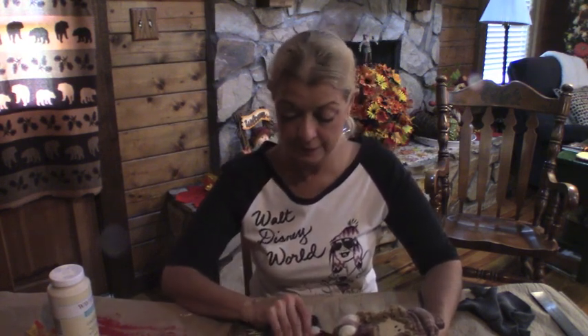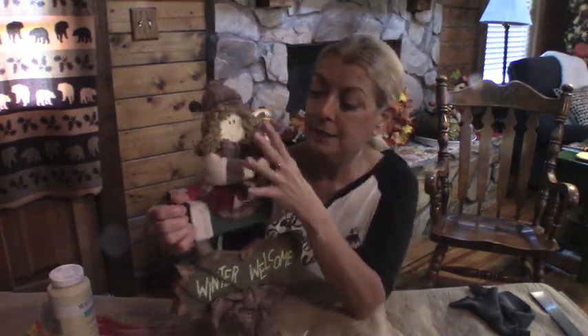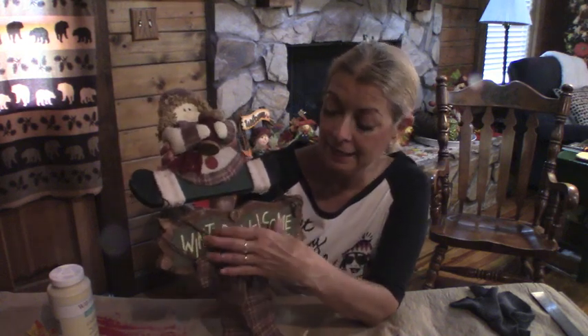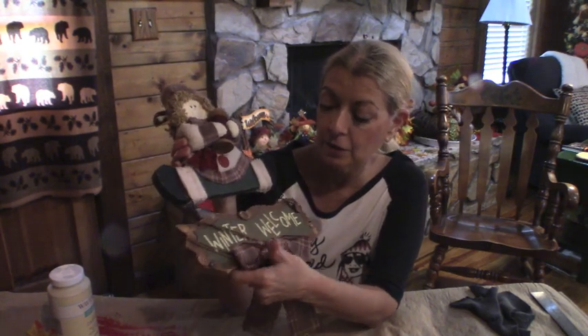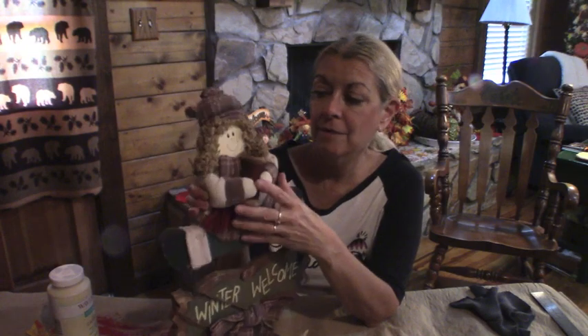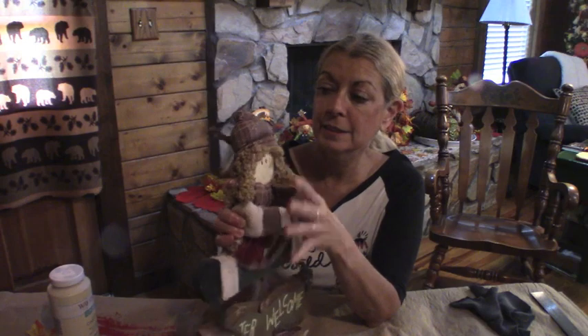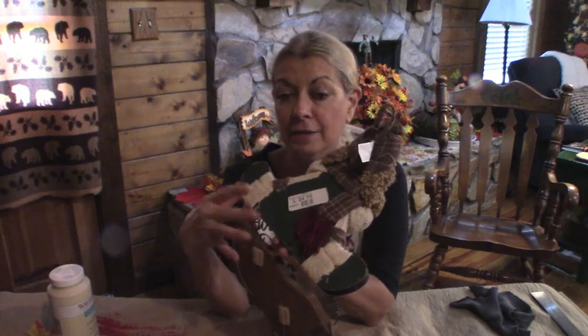Now, let me show you what I purchased. This is what I purchased, and I really like this little girl. She really goes with the theme I have going right now. It says 'winner welcome,' and that is where I'm going to have to change all of that. First, I'm going to have to clean her up — I don't know what she's been in, but she needs a good little cleaning. It has $4.99 on the back, but this was half off, so I got this for $2.50.